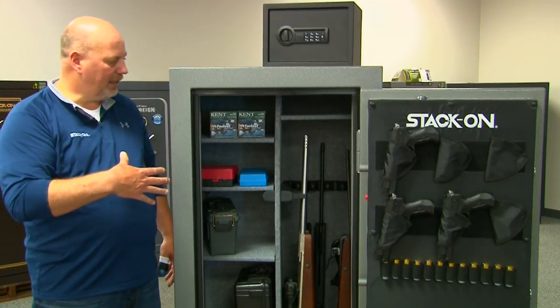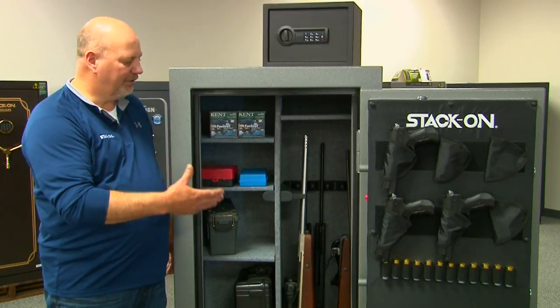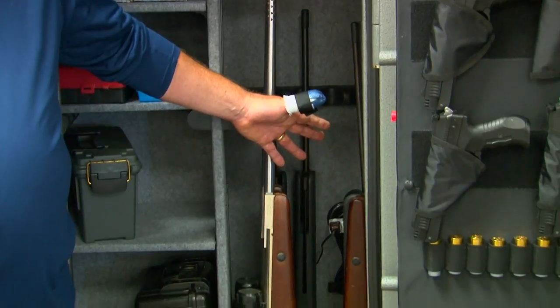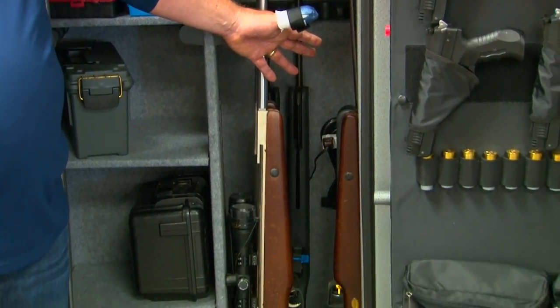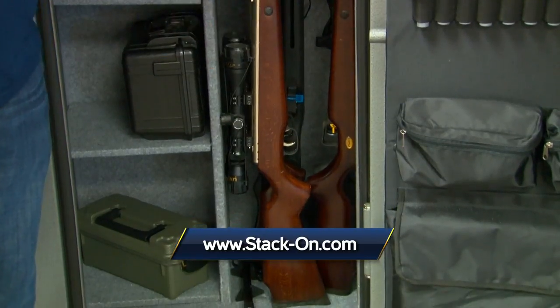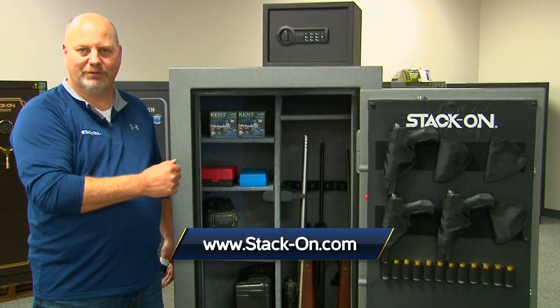For example, with StackOn we offer all of our safes in a fully convertible fashion. This safe itself is a 22-gun safe, so if you have 22 guns, even think about going up to a much larger size to fit not only all of your guns but all of your secure storage needs. This is Don Panier from StackOn Products with your Midwest Outdoors tip of the week.